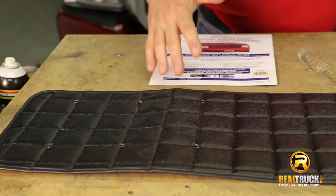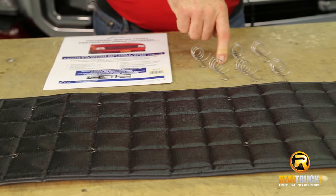All right guys, I've got everything laid out here. You can see it comes with everything you need to put this on the truck. It comes with your winter front, your instruction sheet, and your attachment springs.